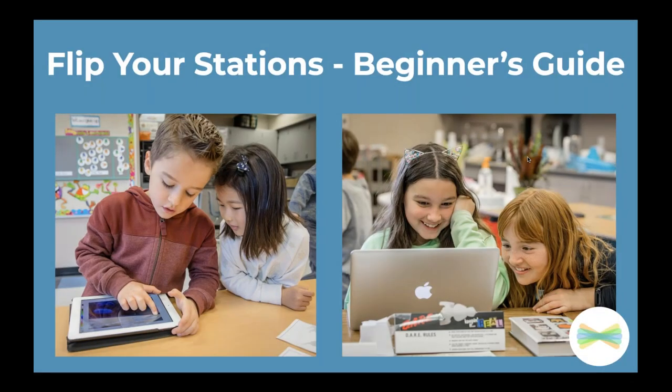Welcome! This is Flip Your Station, the beginner's guide. We are so eager and excited that you are spending your time with us to learn a little bit more about Seesaw and all the possibilities that you can do with it in your own classroom.